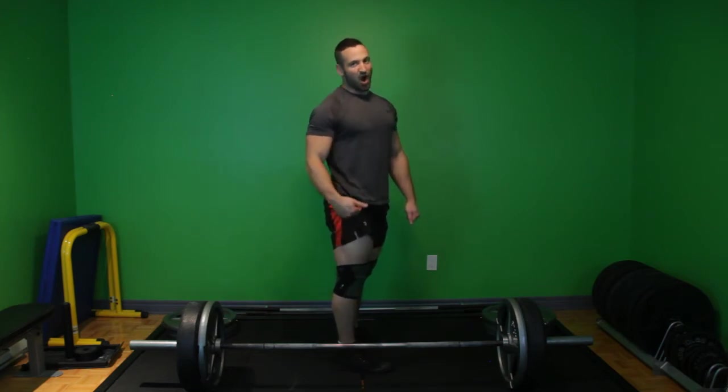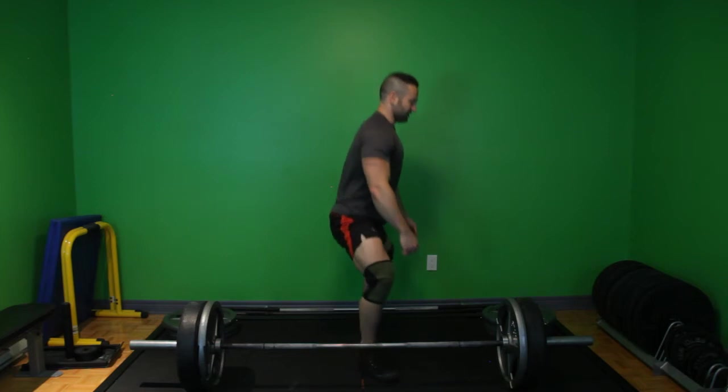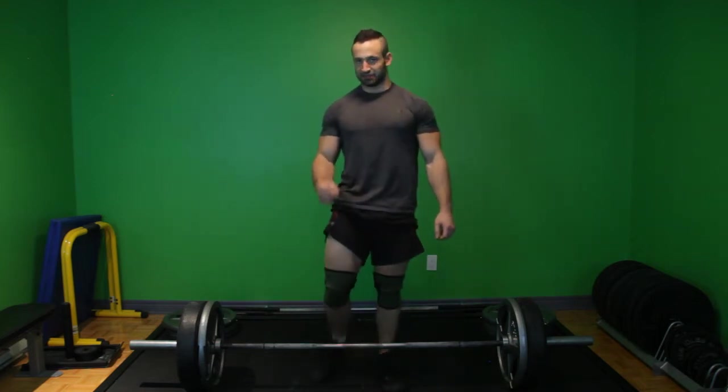The other two styles of deadlift are not sexy: conventional — not so sexy — and sumo — also not sexy. So Romanians are sexy, that's the first thing you've got to remember.